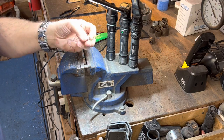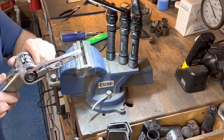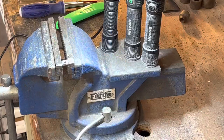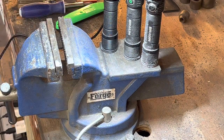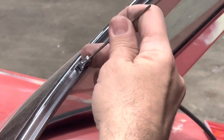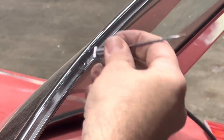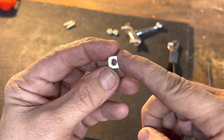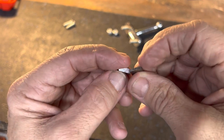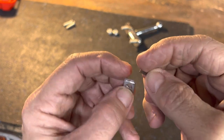Now I've got the nuts ground down to fit in the track. The problem is they're too thick to slide in the windshield track, so I've got to do some more grinding. I had to trim these nuts down — knocked off some off each side to get them to fall into the track, and then once they fell in they were too thick, so I had to grind them down on the sander to get them small enough to slide in the track. Got one done, now I have to do the other one.